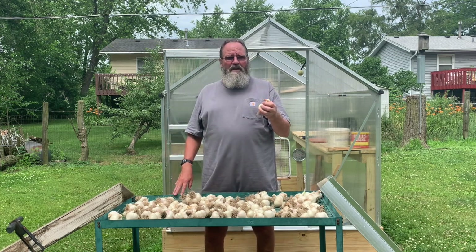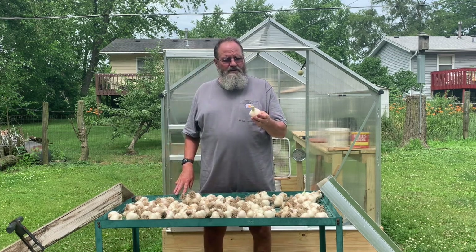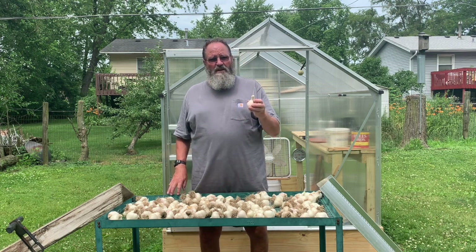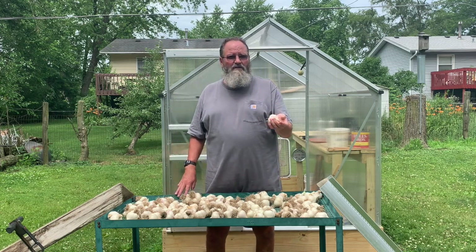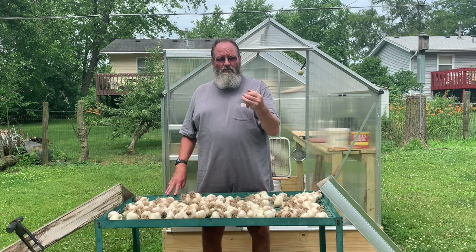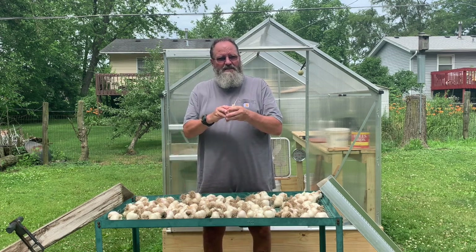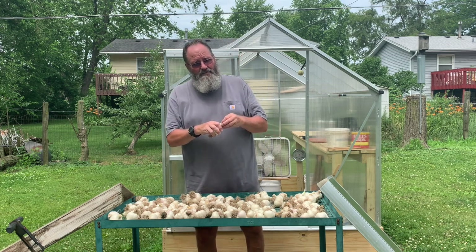I'll put them in onion bags in my basement where it's cool and dry. You don't want to break the heads until you're going to do something with them — especially if you're going to plant them. I use seven or eight pounds every fall. I keep them whole like this until I'm ready to put them in the ground that day, then I break them apart. This keeps them intact — everything I've read says to do the same thing.